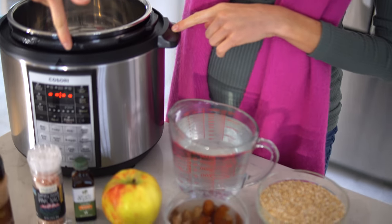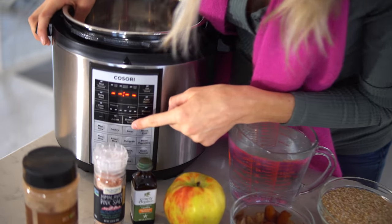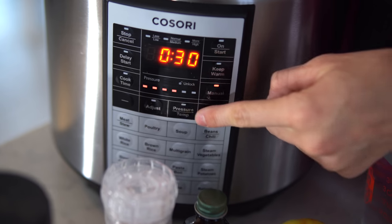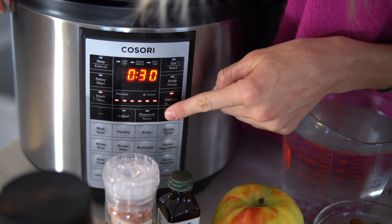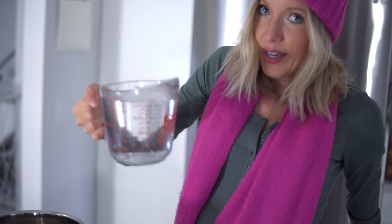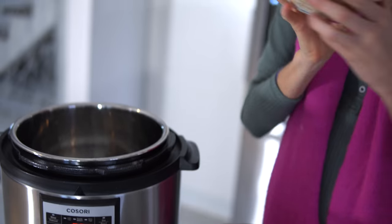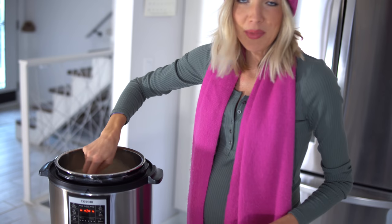We've got our pressure cooker here — whether you have an Instant Pot or a Cosori like we've got, any pressure cooker will do. The important thing is that we're going to set the pressure as high as possible, so we'll go manual pressure all the way up, and set the time manually to four minutes. It'll fly by, but you do have to give it time to build pressure so it takes a little longer than four minutes total. We'll put in our four to six cups of water, steel-cut oats, and a crack of salt, give them a quick stir, pop the lid on, and make sure the vent is in the sealed position.